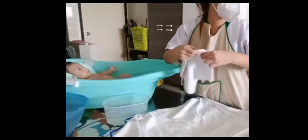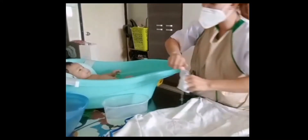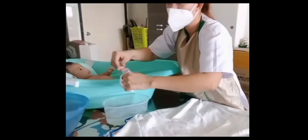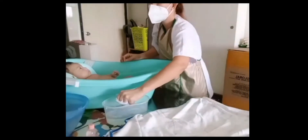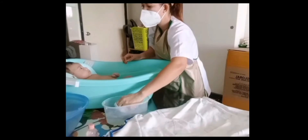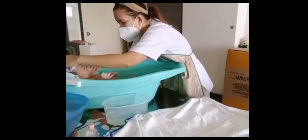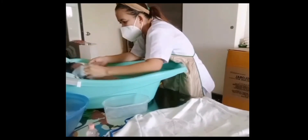After we transfer our baby into the baby bathtub, using a mitt with our three fingers, put the baby shampoo into the small container at the right amount. Start washing the frontal, temporal, parietal, and occipital parts of the baby.